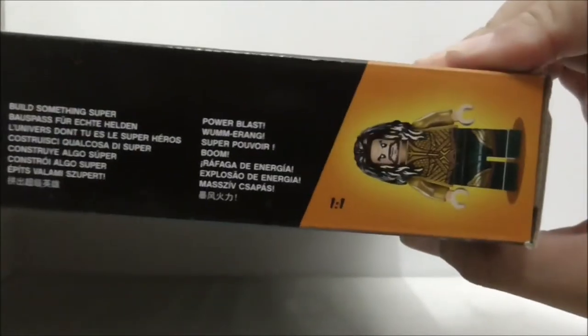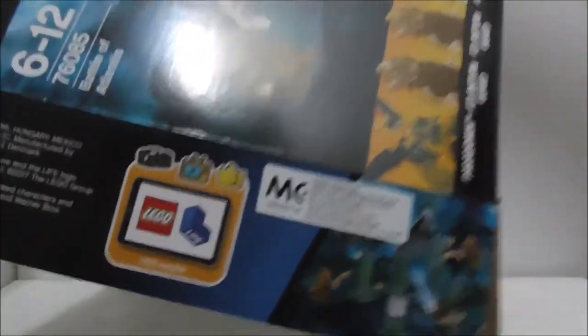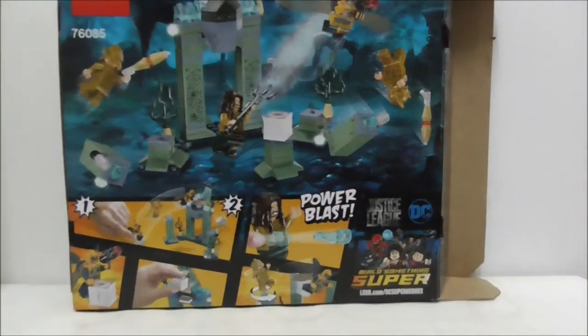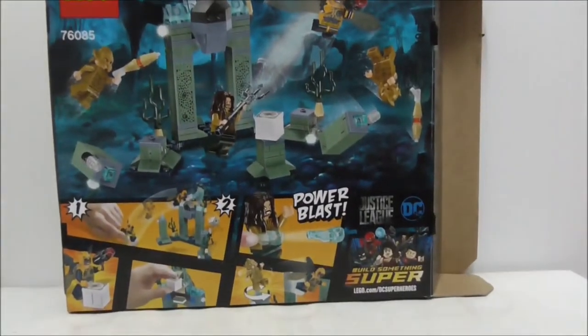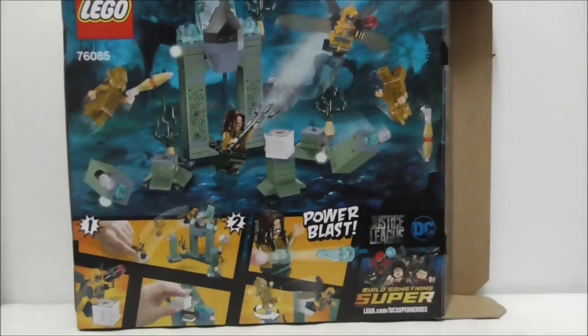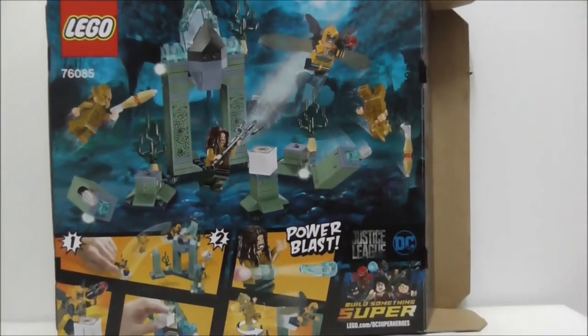The top of the box shows you the actual size, the side shows you the front, and nothing on the other side or the bottom. The back shows you all the features, including the Power Blast, but aside from that nothing else too interesting on the box.